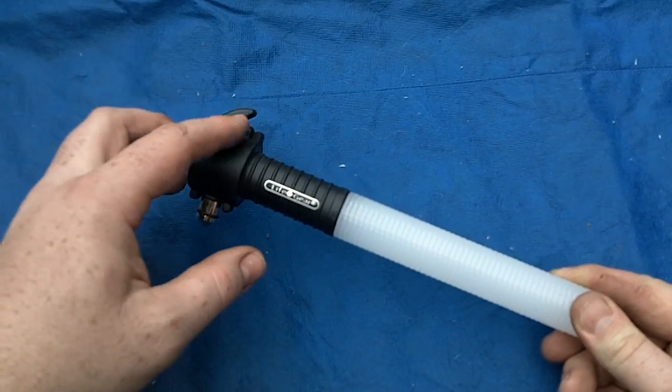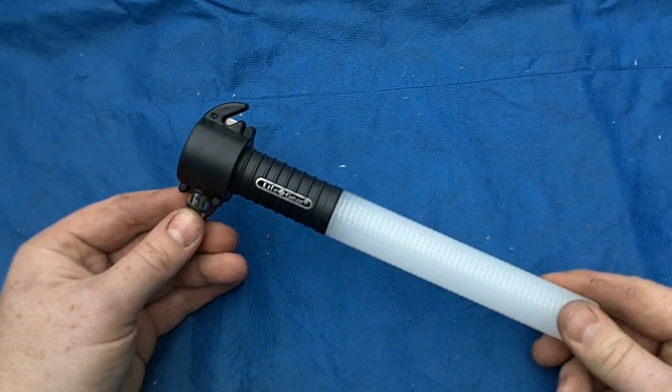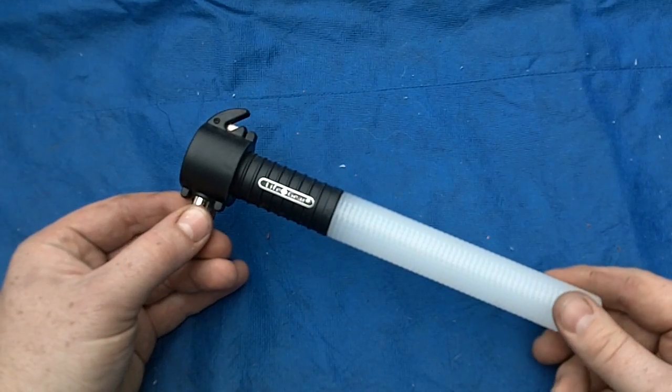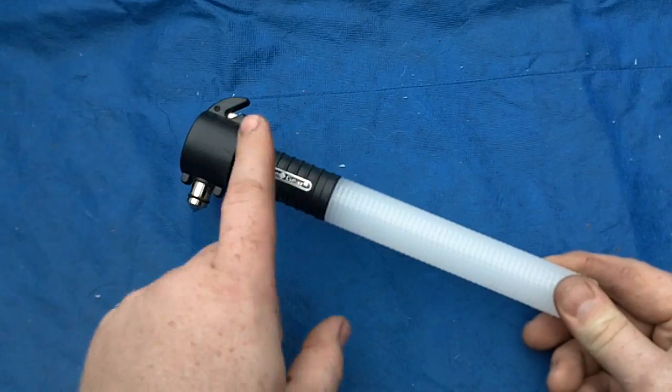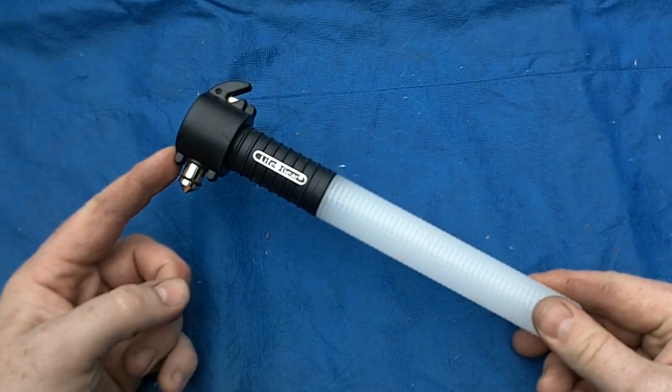Neat little product. I did cut some seat belt material that I used in the truck and it is adequate. I probably wouldn't use it for multiple rescues or anything like that, but it's a neat product to carry in your car so that you always have a light, a safety wand, and a glass breaker. It's kind of an all-in-one tool — something to look at.